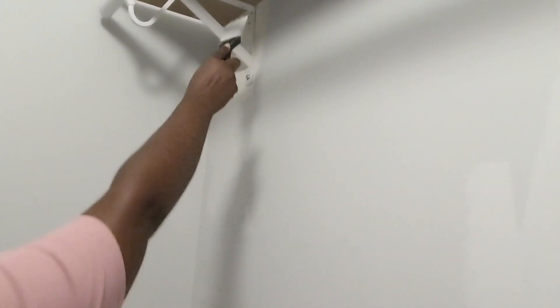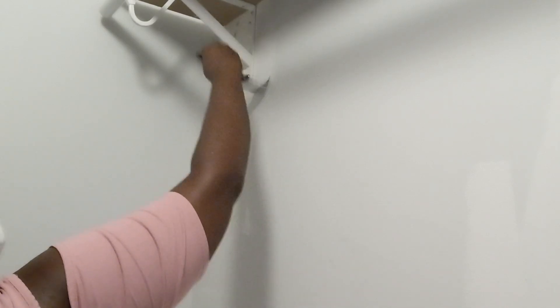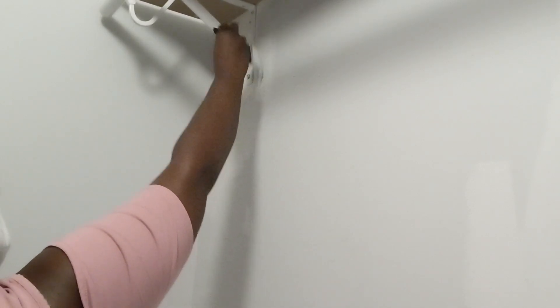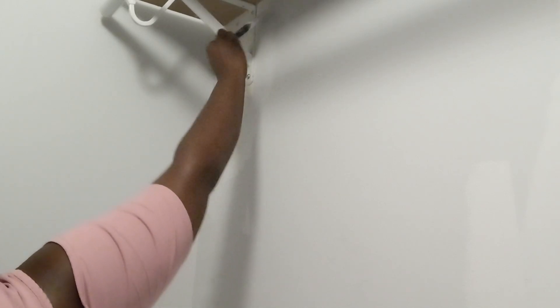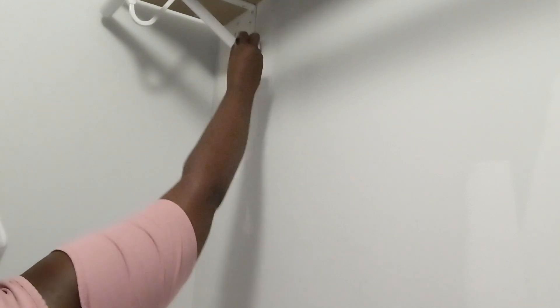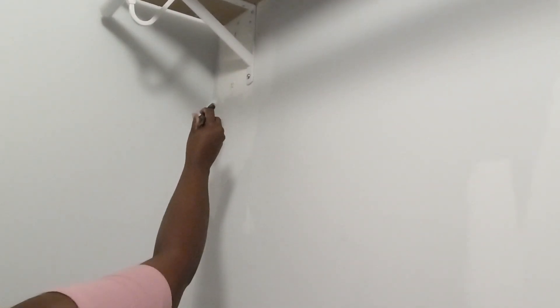I have to reach up there and try to do this, guys. This is where it gets tricky with my little arms. My kids be bothering me — everybody can't be tall, you understand? My son might not be that tall like his dad anyway.